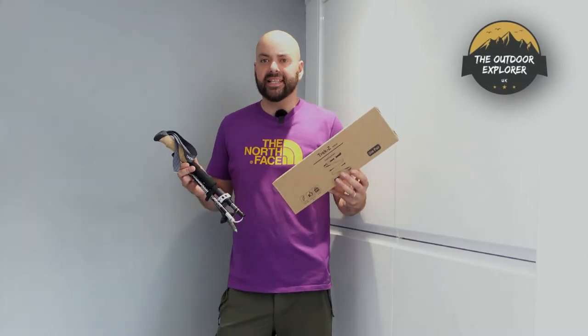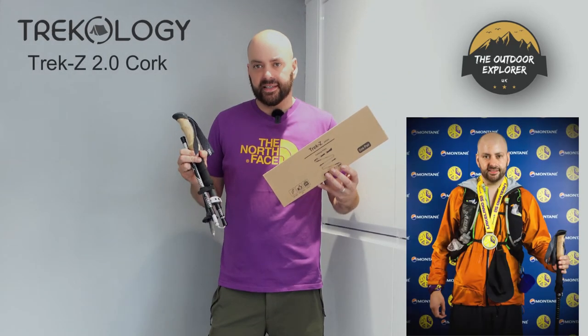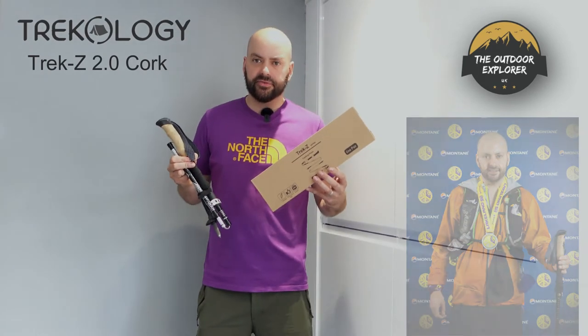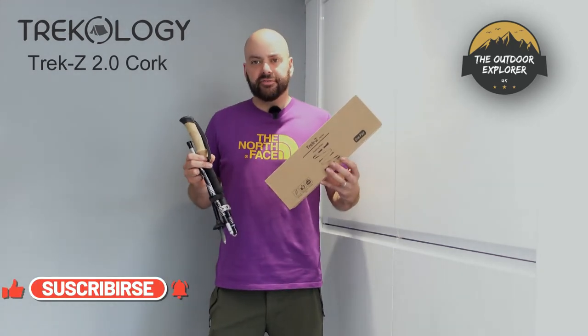Hi guys, thanks for watching today's video. I want to show you these affordable Trekology Z-Trek poles — these got me through the Montane Lakeland 50. The Montane Lakeland 50 is a 50-mile trail race in the Lake District with 10,000 feet of ascent, and you get 24 hours to do it. I did it 10 years ago without trekking poles.